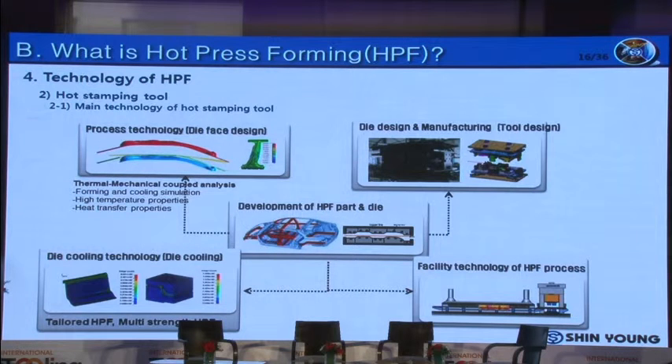There are four key technologies to develop an HPF part. The first is process technology — to analyze the availability of part production without crack and wrinkle. The second is die design and manufacturing technology to make the tool based on the reviewed process. The third is die cooling technology to design and simulate the cooling channel used for quenching the heated panel. The fourth is production technology to install and optimize heating, press, and automation equipment for HPF part production.